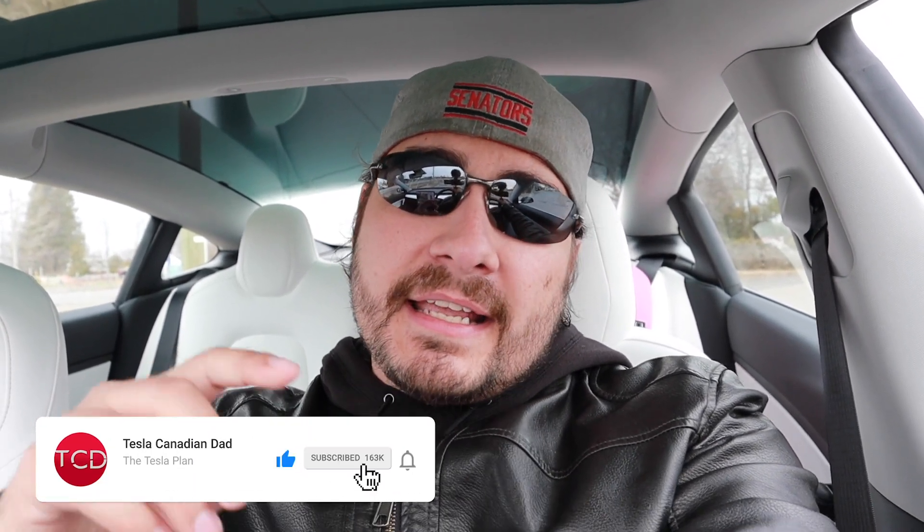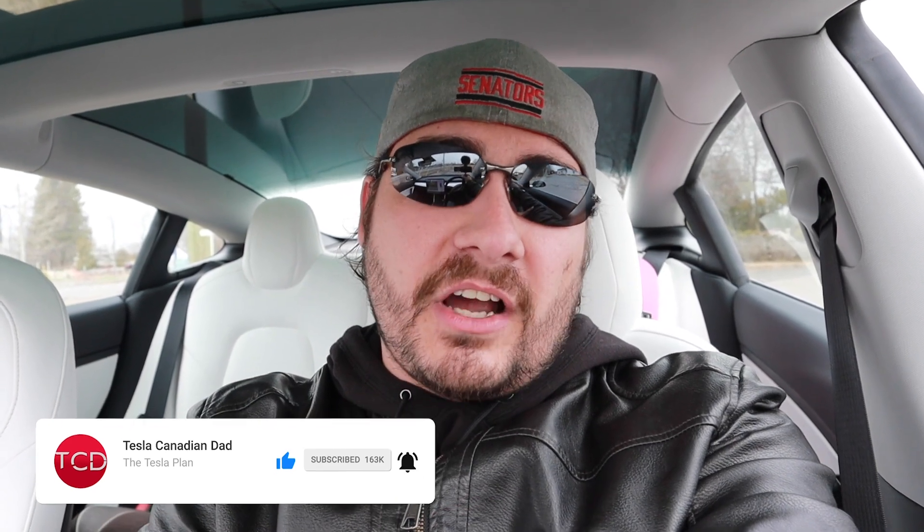That's it for this video. As always, don't forget to hit that like button and smash that subscribe button — let's get to a thousand subscribers, it doesn't cost you anything. If you're thinking of buying a Tesla Model 3 or any other Tesla, consider using my referral code in the link below to get some free supercharging. I intend to do some road trips when all this is done, so hopefully you'll consider using it.